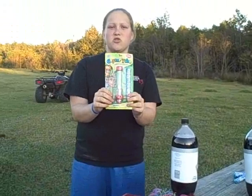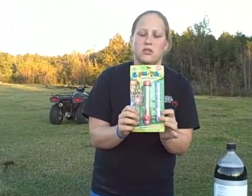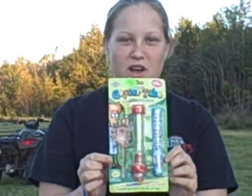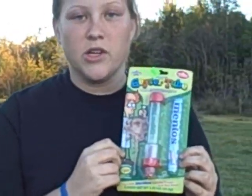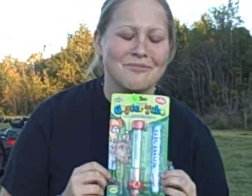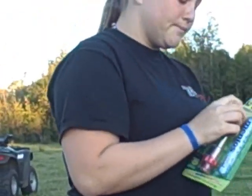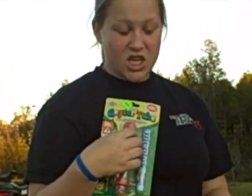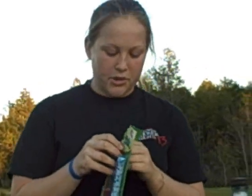You know the zoom-in button now? I can try it. Geyser Tube — get one. Yeah, they last. And it's available at Walmart. Only $3.97. What a rip. Kind of was, actually. This claims you can make a 25-foot soda geyser. I doubt that highly, but we're gonna see.